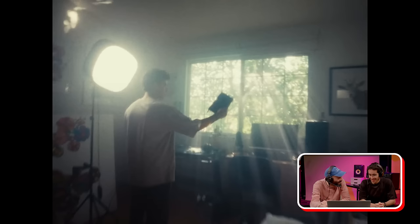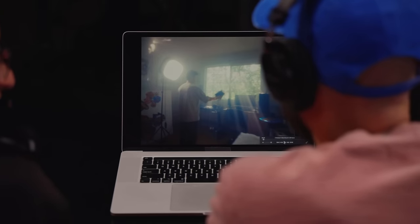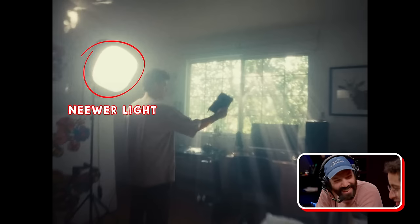It looks like there are light beams coming through the window — do you have a fog machine? Yeah, that's a fog machine. I'm lucky because my window has very good lighting. The light comes in the afternoon, right inside, and I have some trees, so it gives a really cool effect. This light — when I turned 17, my dad got me some lights to start making videos. These are some Amazon lights. This video I started filming in 2022, so you can see the older lights in some shots.